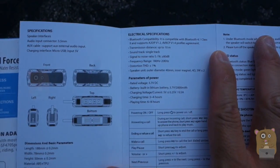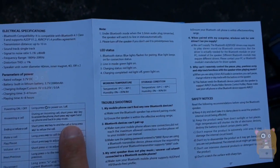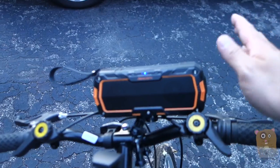Let me show the specs — here are the electrical specs and some of the functions. Now for this water-resistant rating, what that means is I can't take it swimming with me, but at least if it's outdoors and it rains, sleet, or snow, it's protected.